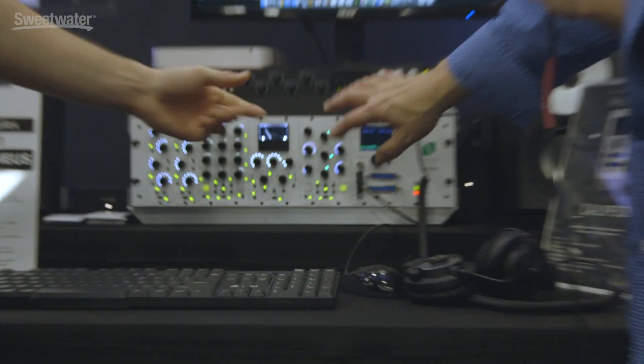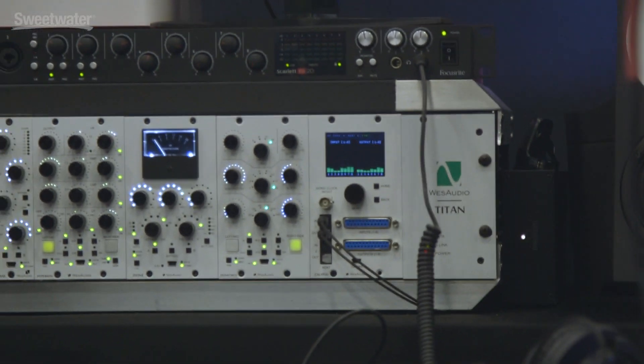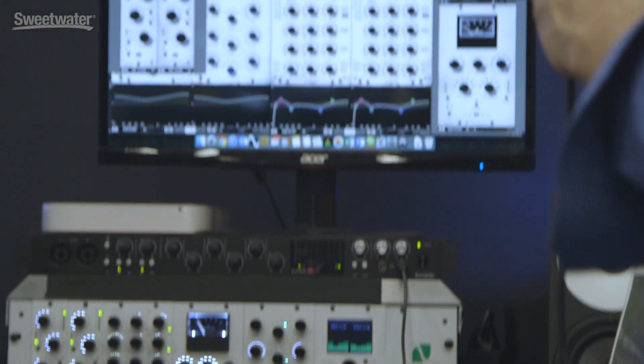This is the EQ we're looking at here, and obviously you have front panel control, but you also have the plugin interface for it inside your DAW. It's a great way to work. Thanks very much, Michael — we appreciate the tour. I can't wait to check this out. Thank you for joining me here at the Wes Audio booth at Winter NAMM 2019. I'm Mitch Gallagher from Sweetwater.